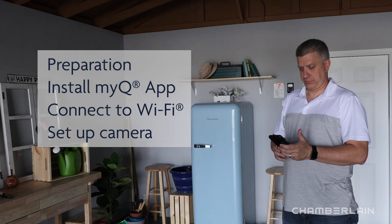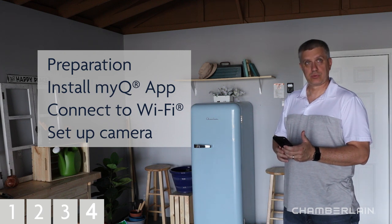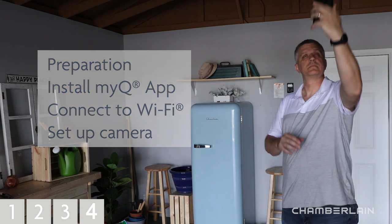We'll cover things to prepare and check before you get started, installing the MyQ app, connecting your garage door opener to Wi-Fi, and setting up your camera. Follow the progress menu at the bottom of the screen to see where you are in the setup, or if you need to go back and watch a step over again.